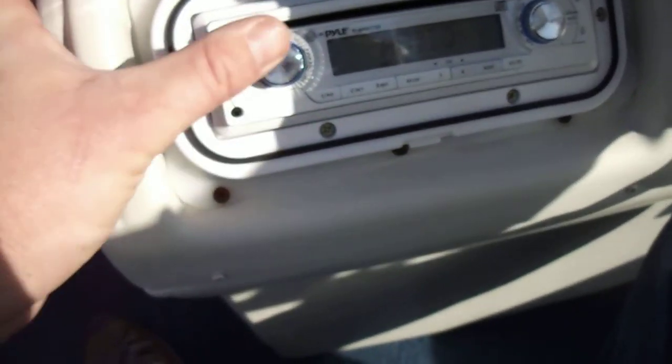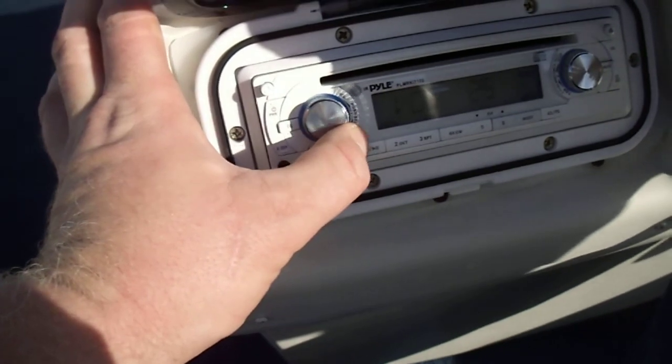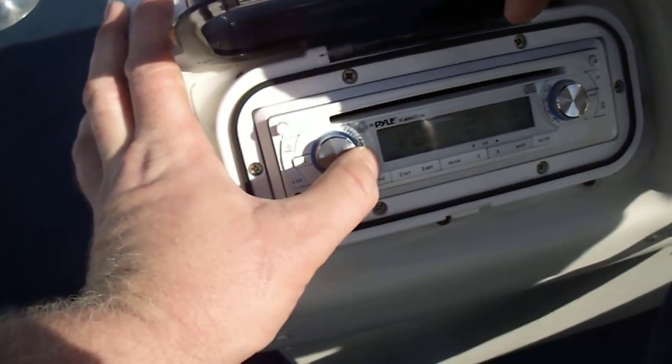The stereo does AM, FM, and of course a CD player. I do have a remote control for it as well.